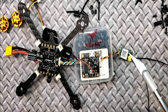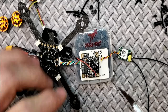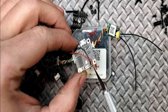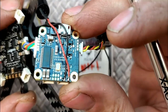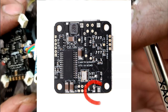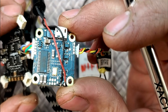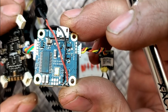I want to talk about two things: the receiver and the buzzer. The buzzer pad is right here — the positive has a clear pad, and the negative actually shares a pad with an IC. That's where it is.